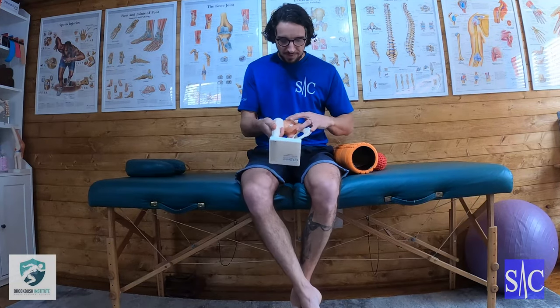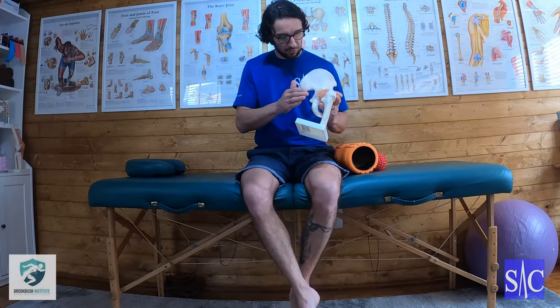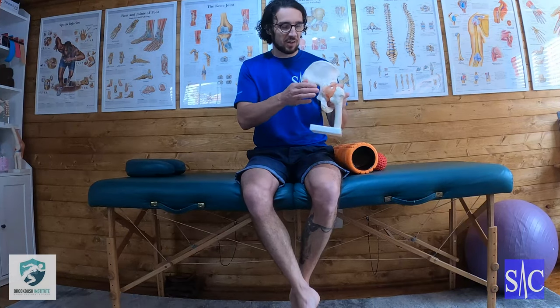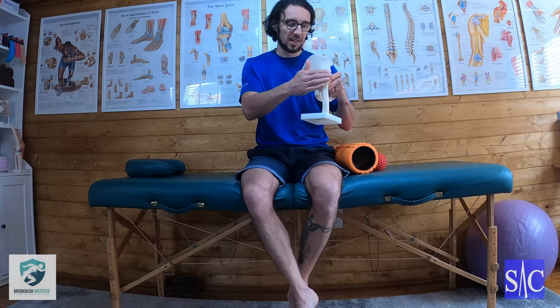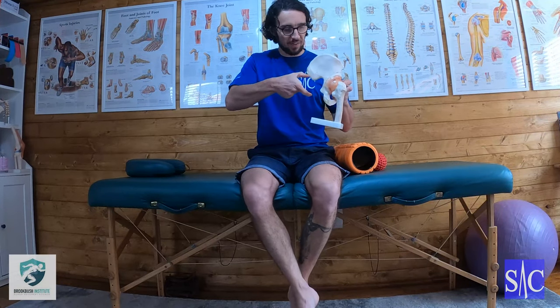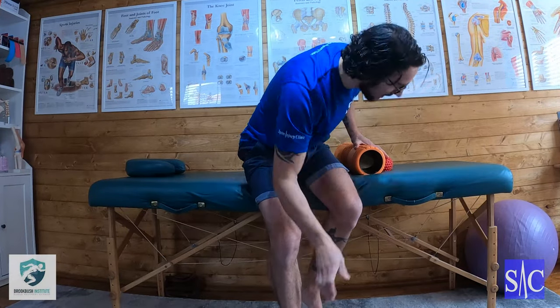Release technique for your piriformis. Your piriformis sits deep beneath your glutes, coming from your sacrum and wrapping across onto the greater trochanter, which is the top of your leg bone — this prominent leg bone here. It kind of sits like a pizza slice coming across like so. There are several techniques we can use to try and release this muscle.